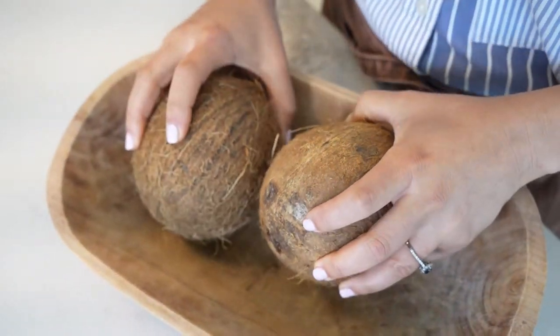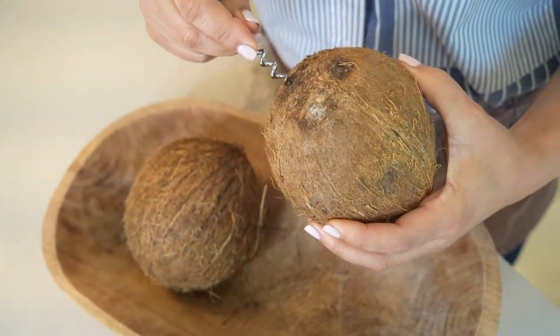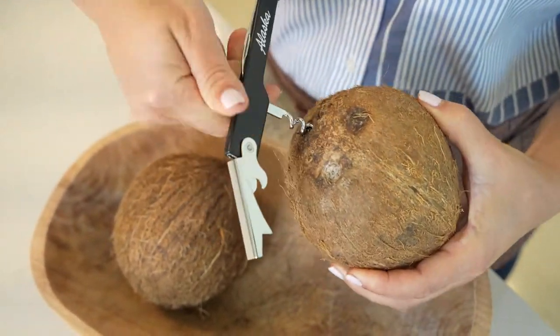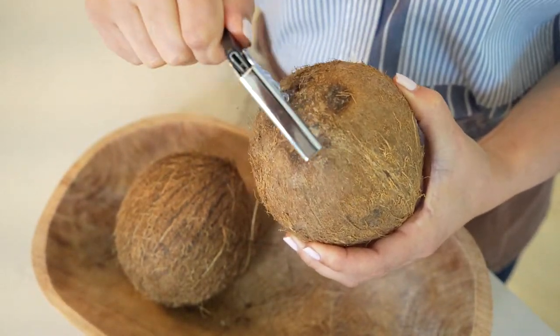I got two coconuts — dry coconuts. One of the eyes of the dry coconut is really soft. So find the soft part and you're going to remove the water from the inside.